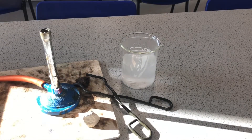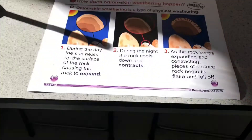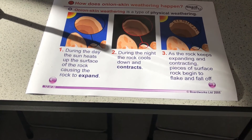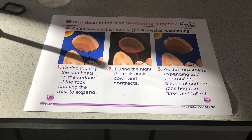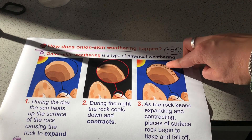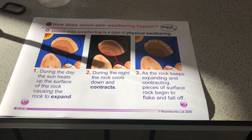Let's just have a summary of what we've talked about. We've got the physical weathering that we call onion skin weathering. In the daytime the sun heats the surface of the rock causing the rock to expand — the particles got more energy, they're taking up more space. And at night it cools down and the rock contracts. That's the onion skin effect — the outer edge, just like one layer of an onion skin, crumbles away. That causes it to weather. Hope you find that interesting.